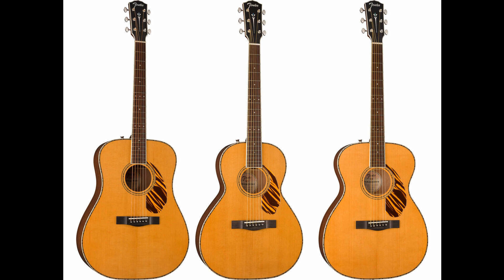The Paramount Series PM-180E Mandolin is made with a spruce top and a mahogany A-style body fitted with parallel tone bar bracing. It's fitted with a Fishman pickup and has a walnut fingerboard with snowflake inlays, open-gear tuners with pearloid buttons, and a genuine bone nut.